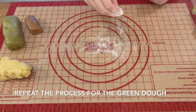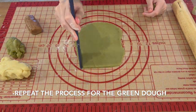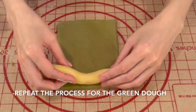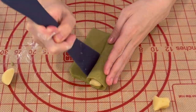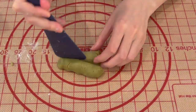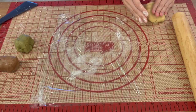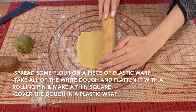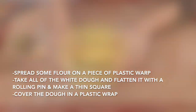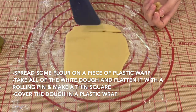Repeat the same rolling and wrapping process for the green dough. Then put a piece of plastic wrap on the surface, spread some flour on it, take all of the remaining white dough, flatten it with a rolling pin into a thin square, and cover it in plastic wrap.